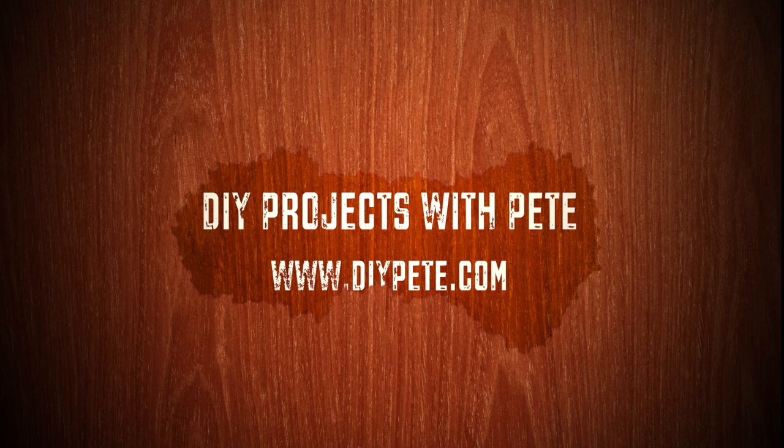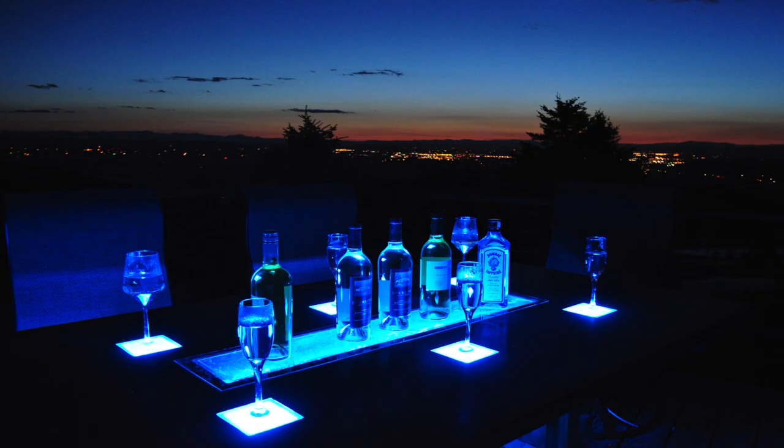Hey there. Welcome to DIY Projects with Pete, episode number 14. I'm your host, DIY Pete out in Bozeman, Montana, and today I'm going to show you how to make an LED concrete patio table with a built-in beverage cooler that will definitely be a hit at your next party.